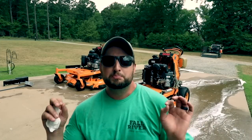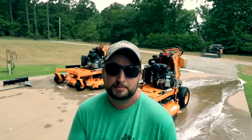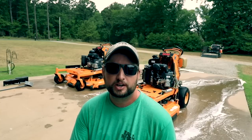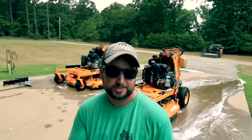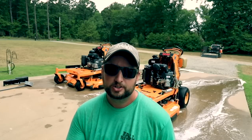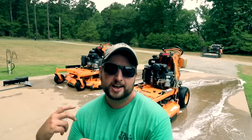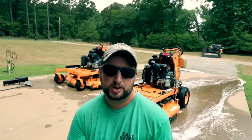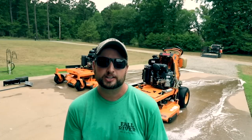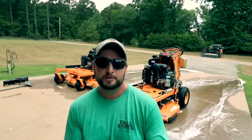It definitely doesn't do a perfect job — it's not a no-scrub, no-hassle kind of wash on the mowers, which is kind of what I was hoping it might be. But it definitely helps get the soap on there, get it in all the crevices, and then you can scrub it all out. I would definitely recommend it, especially since it's only $20 on Amazon, and you can also utilize it for washing your truck, washing cars, or any other little projects you might have around the house. I just think that it's not going to be that simple spray-it-on, spray-it-off, mowers-clean kind of thing. If this is something you're interested in, I did put a link in the description. As always, guys, I appreciate you watching, and if you enjoyed this content, make sure you give it a thumbs up and subscribe.